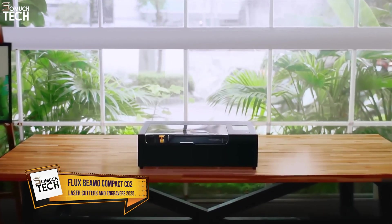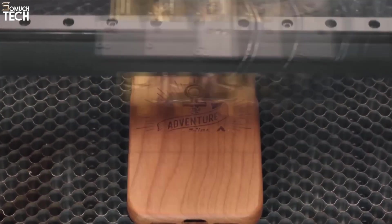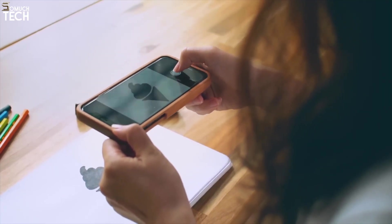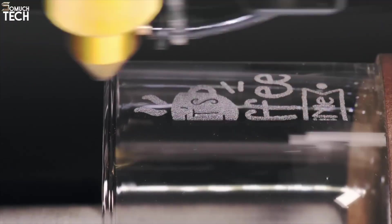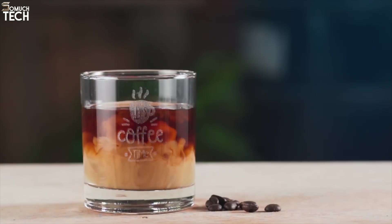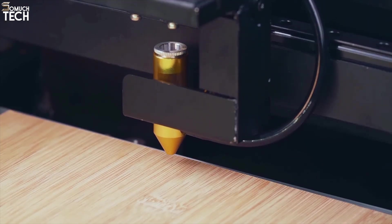Number 5: Flux Beamo Compact CO2 Laser Cutter. Rounding out our list is the Flux Beamo, a stylish, space-saving CO2 laser cutter that's perfect for home users, students, and boutique creators. It features a 30-watt laser and a 300x210mm work area, ideal for small projects like jewelry, phone cases, coasters, and custom packaging. Despite its compact size, Beamo doesn't cut corners on features — it comes with a built-in HD camera that allows real-time material preview and drag-and-drop positioning directly within the software.